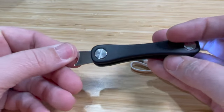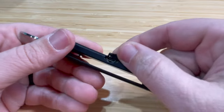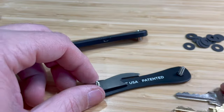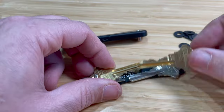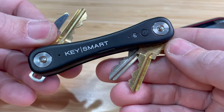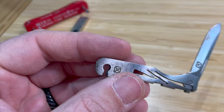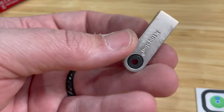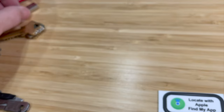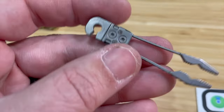This is a great key organizer. If you've had KeySmarts before, you know how wonderful they are to keep all your keys organized and simple in one little package. Plus, you can add additional tools — like I have here a little micro knife, a screwdriver, a flash drive, and I think a wrench also. There are so many things you can put in here in addition to your keys.